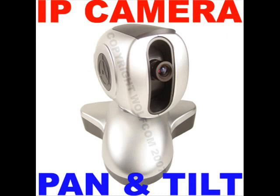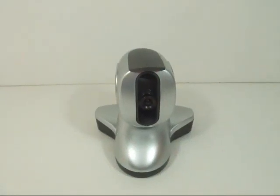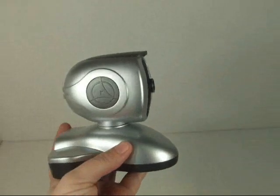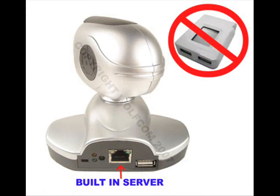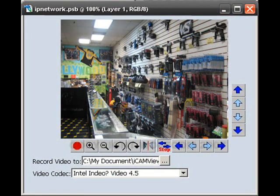AsianWolf's IP camera is a compact, stand-alone web server capable of remote video surveillance. It can be accessed from anywhere in the world via a standard browser by entering the IP address, account, and password. With its built-in web server, the camera can stream video images directly to the internet without having to go through a computer.